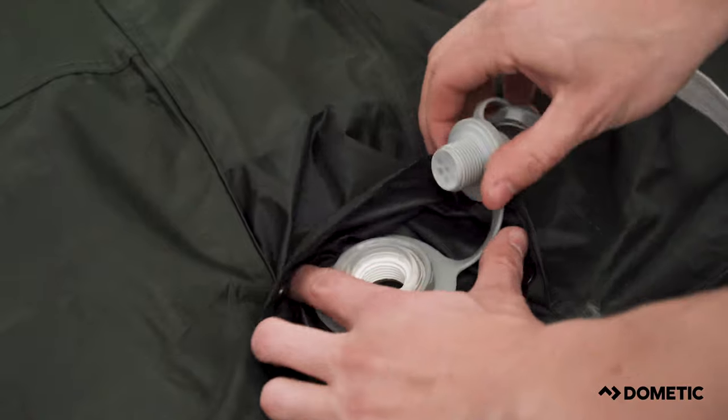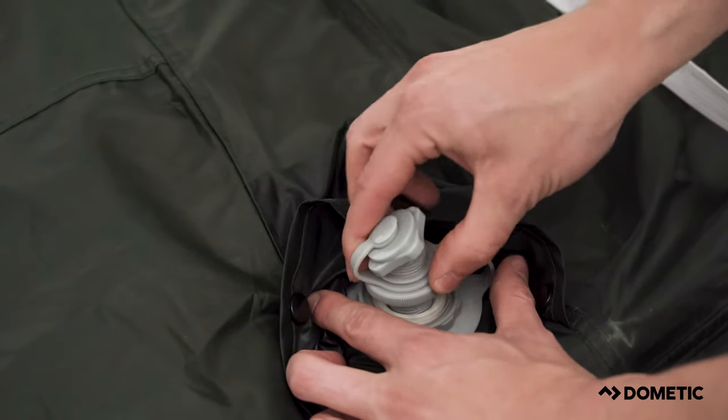Next, insert the one-way valves located at each air pole. These are all located on one side of the tent.